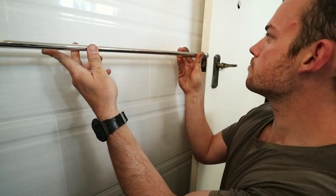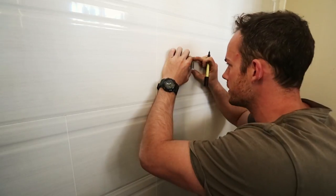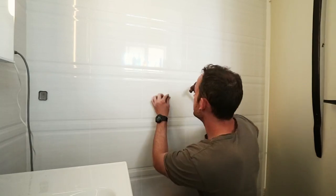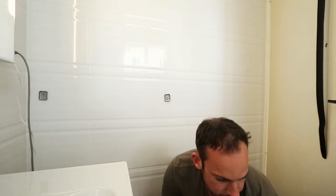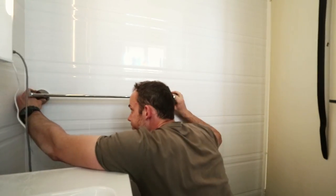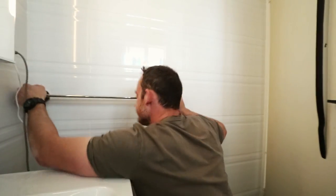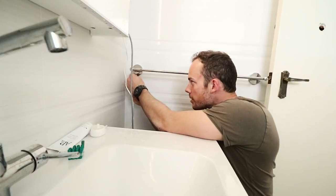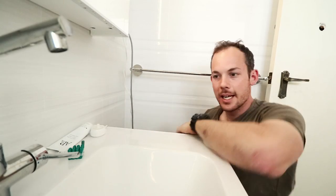The length is pretty much where I want it, and it goes on. The important thing is does the bar go on — and it goes on. Just going to put in a couple of grub screws on the ends and clean up. So that's pretty much everything I need to do in the bathroom for now — towel rail's on, mirror up. That's pretty much all the house maintenance and DIY I'll be doing for today.